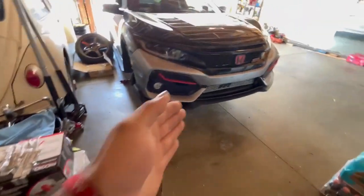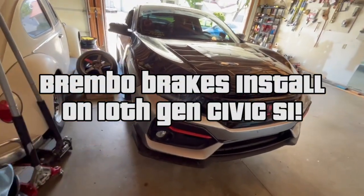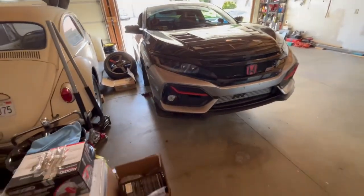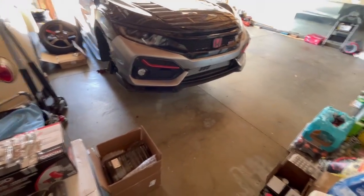What's up guys? Anyway, thank you for clicking the video, let's get into it. So we are installing, as you can tell by the title, a Brembo brake kit on the Si. This is like one of the final pieces that I need to complete the look of the car that I want.